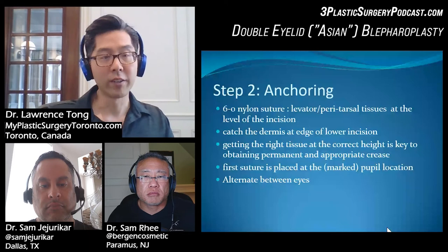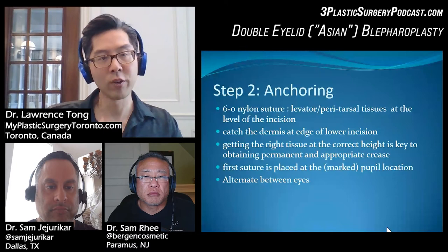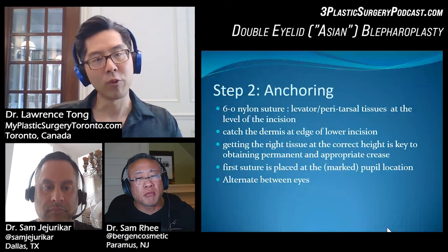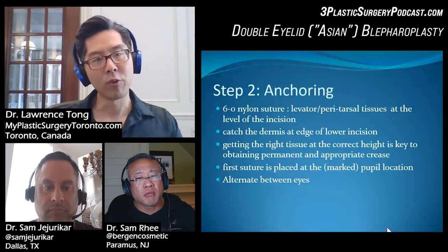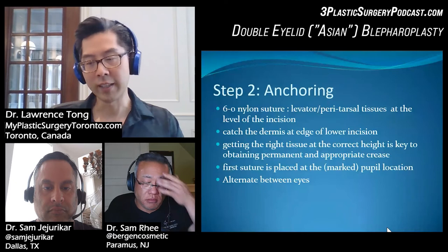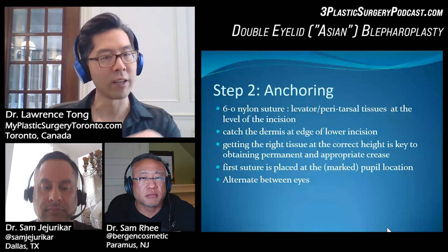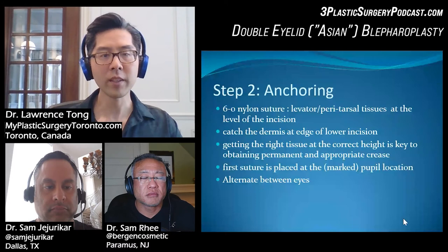The next step is anchoring. I use 6-0 nylon and grab a bite of the levator or peritarsal tissues. The incision is usually along the width of the tarsus, typically not above it. Then I catch the dermal edge of the lower incision flap. It's very important to get the correct height so that it is in line with your pre-marked incision, and to be consistent — you want a smooth arc when you place these sutures.